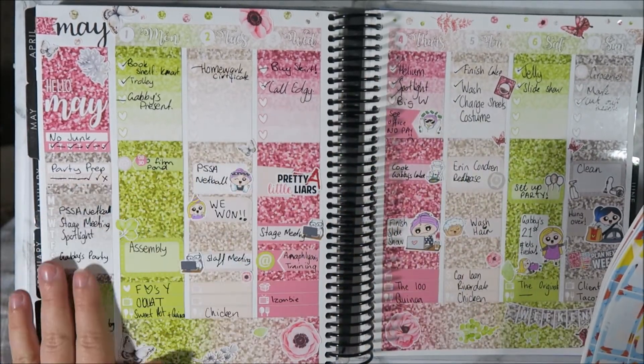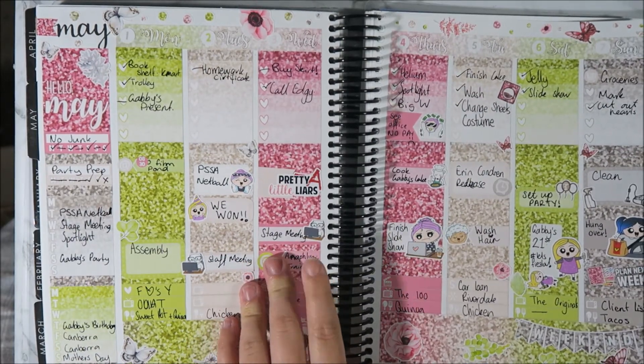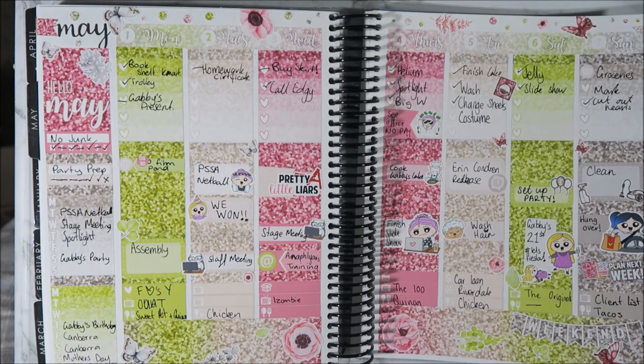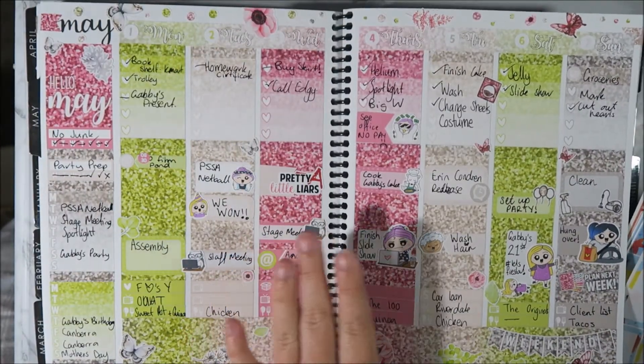This is last week's spread from Skrillprints Co. This went up but I didn't talk through it last week - it was just music. So this is last week's and I love how this turned out. I love the colours in it. And this is very springy.